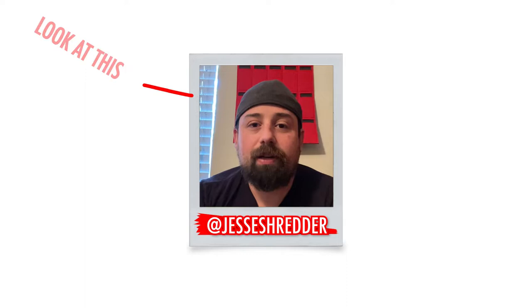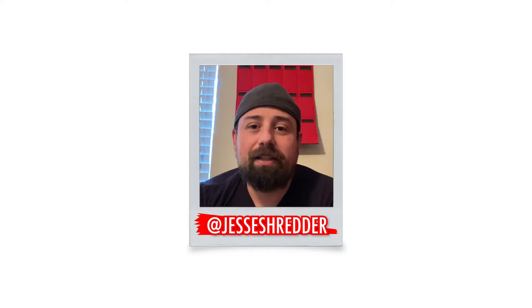What's up, guys? Welcome back to my channel. If you're new here, my name is Jesse Shredder, and I post a wide variety of content, including vegan food and bodybuilding supplement reviews, tech and geeky collectible type of things, wrestling content, and unboxings.